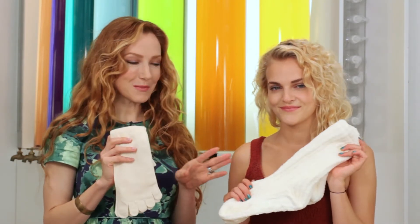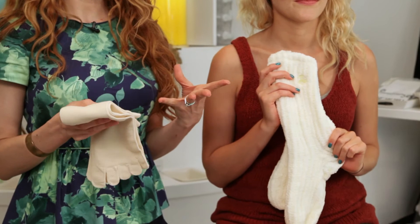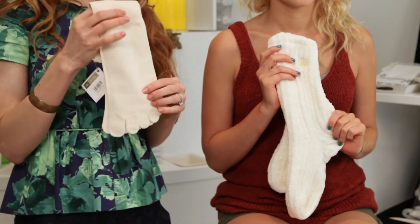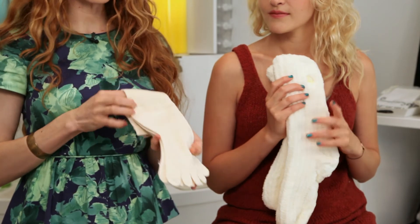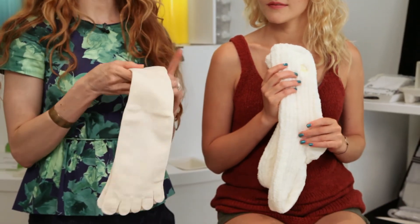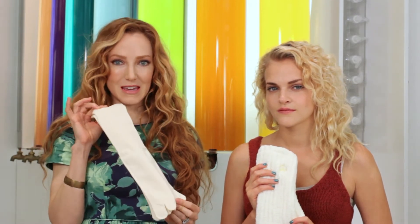First, you need some amazing socks. I love to choose these two pairs. One of them is fluffy and sumptuous, and it's made with bamboo, and it actually gives you that cradling feeling as you're wearing them at night. The other one is also made of bamboo, and these are lovely because they separate your toes and also offer a little bit of constriction at the top, which helps to increase blood flow to your feet — what we need.